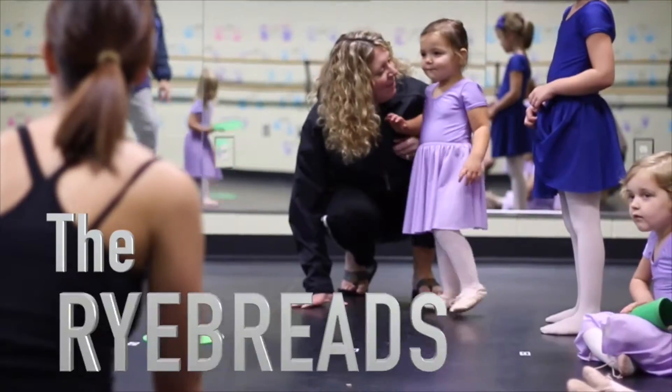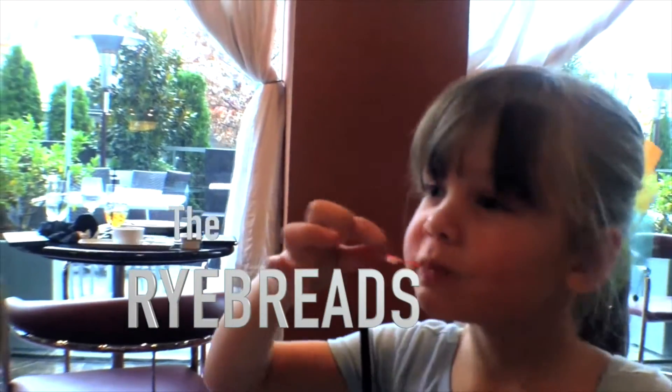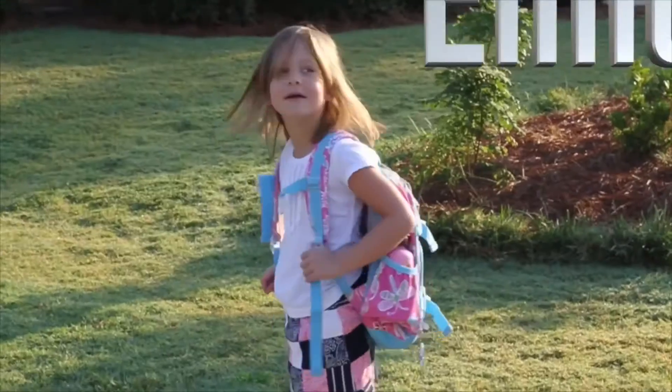The Redbirds are awesome. The Redbirds are cool. We vlog as a family. We vlog after school. We vlog as a family. We vlog every day.